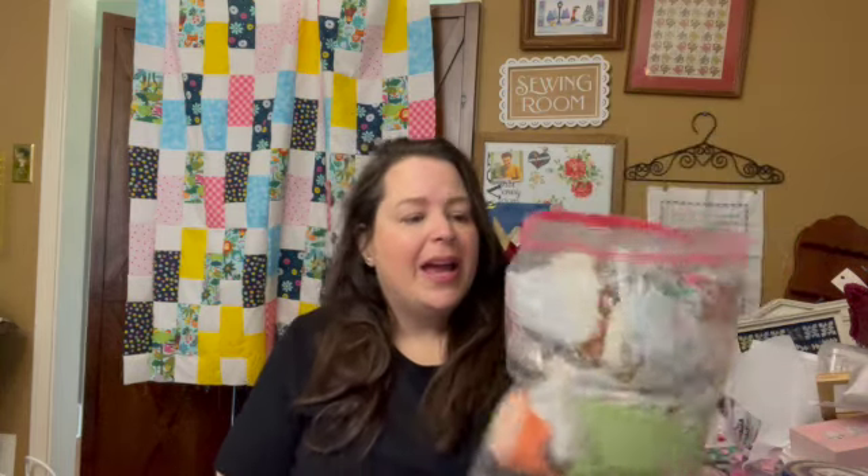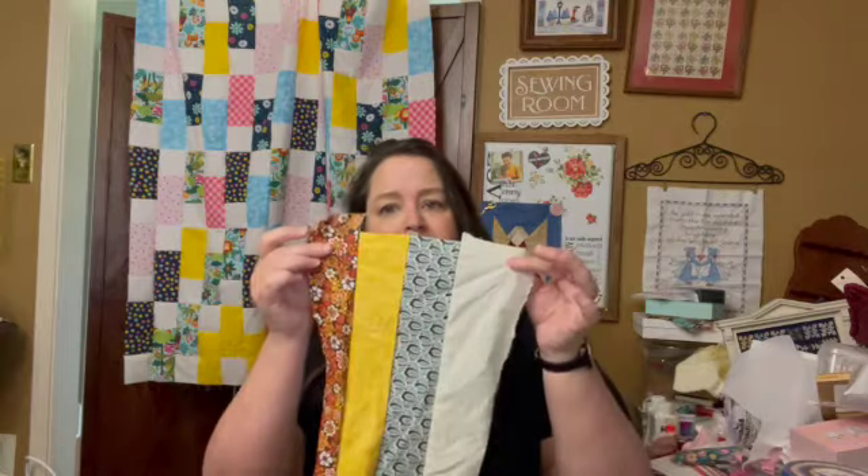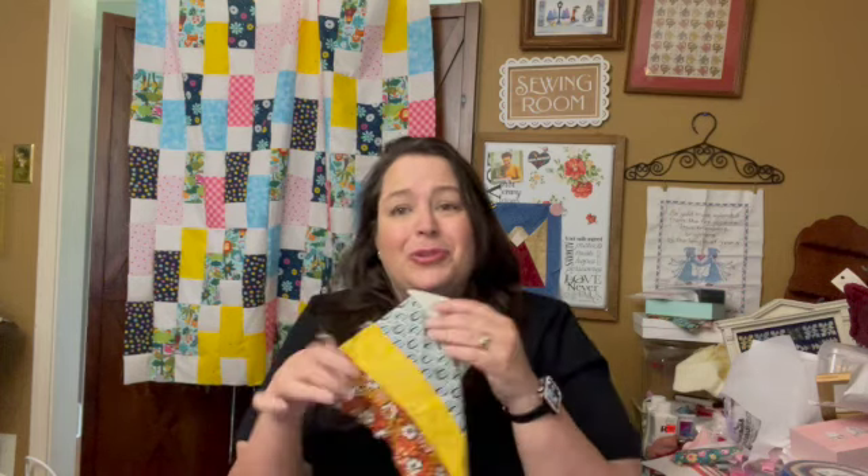Today I have another thrift store quilt top that I am going to attempt to make. Do you remember this bag? I showed this bag in my last thrift store haul and I think I paid $3 for it. There's no price on it and I think I just grabbed it out of a box that they hadn't yet unpacked, and she charged me $3 for it. It was made with a serger, and I'm going to attempt to do something with these pieces.